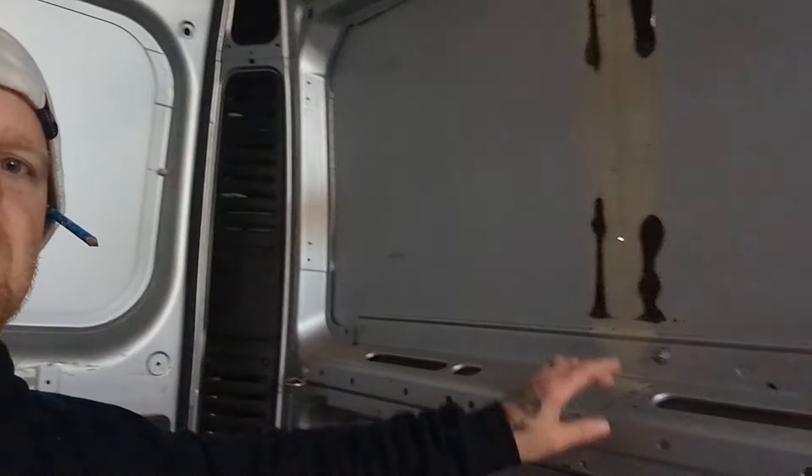I think I need to start betting on the day's weather — every time I've got a hole to cut, it starts raining. There's my first hole marked out. I've just gone outside to check the position on the van, and it's raining.